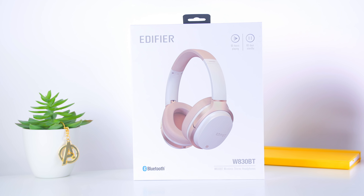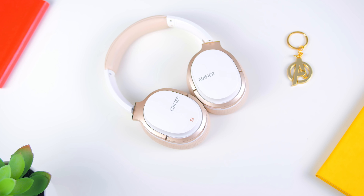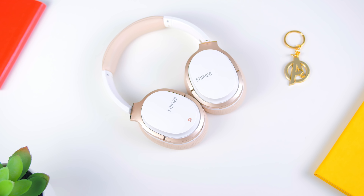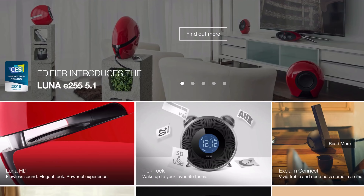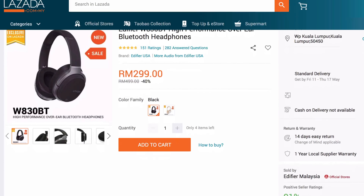In conclusion, the Edifier W830BT checks all the boxes of being a really affordable headphone that sounds good, has a super awesome battery life, is portable, and is really comfortable. It's a highly recommended headphone. A huge thanks goes out to Edifier Malaysia for sending these over, and if you're interested in getting one, I'll leave a link down below.